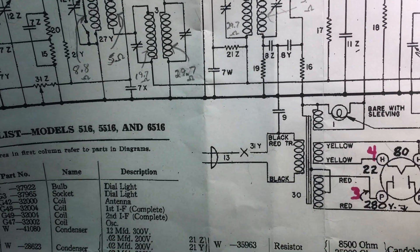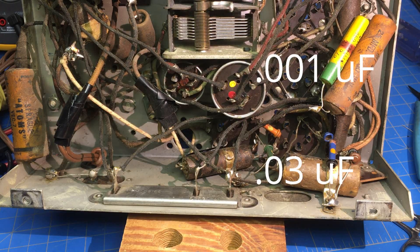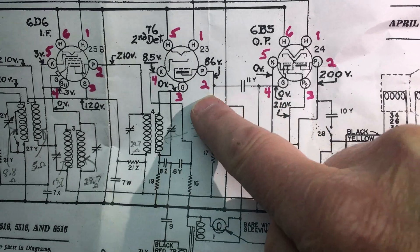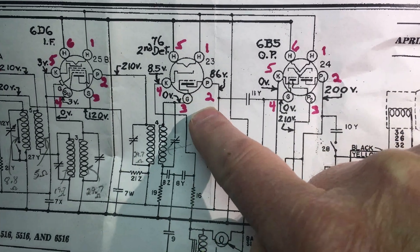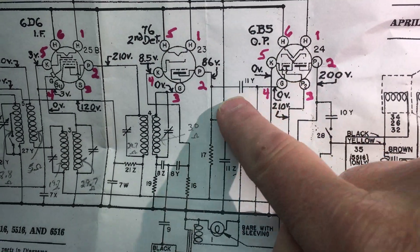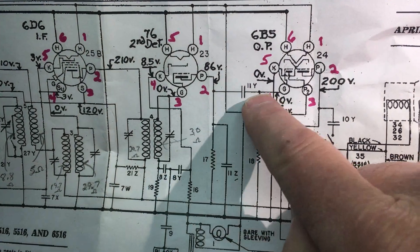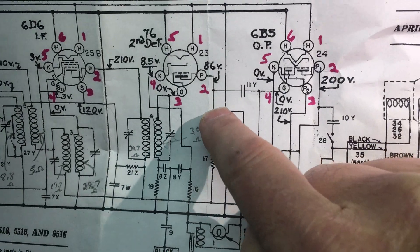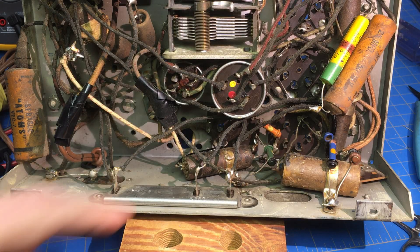One is 0.001 microfarads and the other is 0.01 microfarads. Looking at the circuit, 11Y is a coupling capacitor from the plate of the second detector — the 76 — to the output tube, the 6B5. The other one is a bypass to ground. So you'd think if they shared a common lead, that would be the ground strap. But the ground strap goes to ground, so that can't be the common.